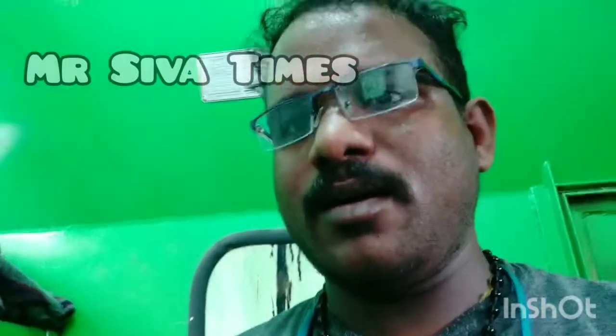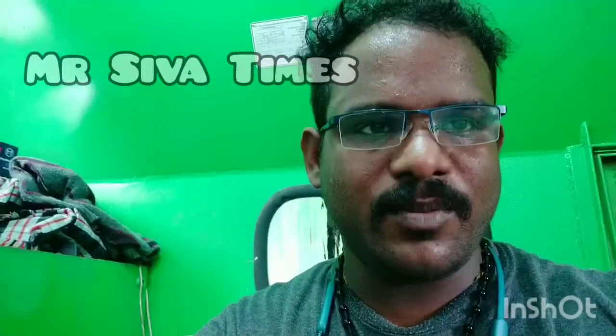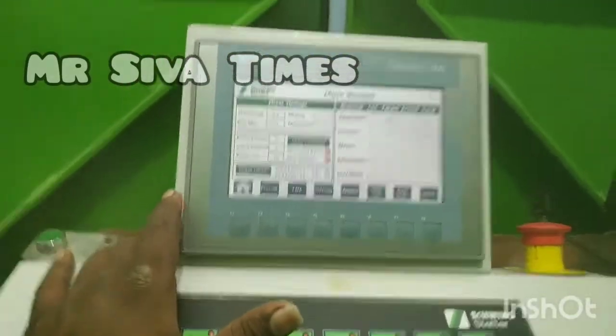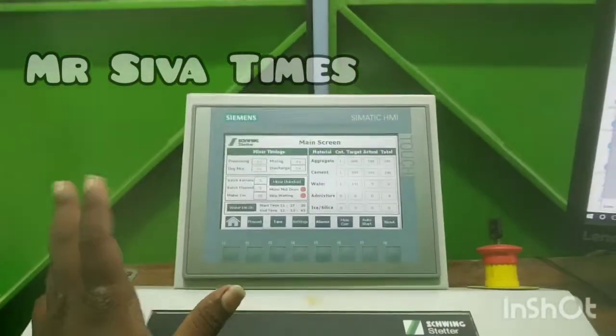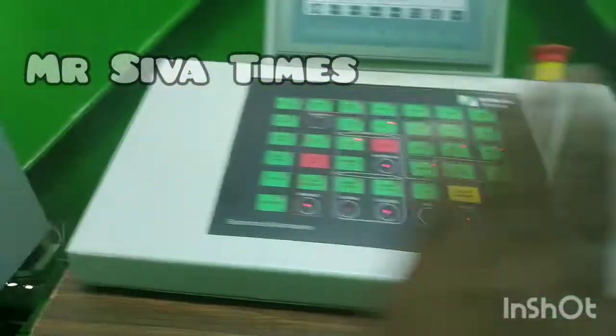Hi guys, welcome to Mr. Sima Tienz. We are going to show you a video about the M1 Patching Plant of Simatic Panel. We are going to show you basic information about the M1 Plant of Simatic Panel. This is the Siemens Simatic HMI. We are going to show you some basic information.